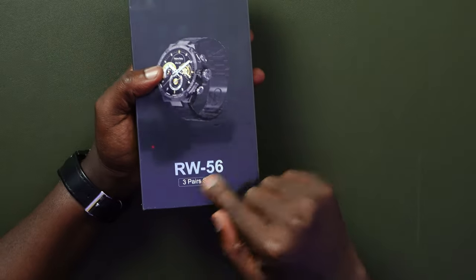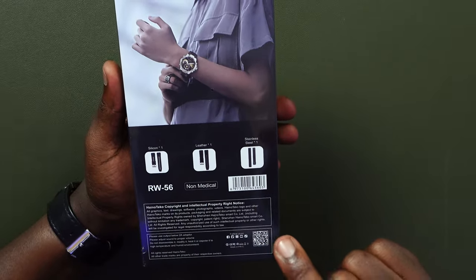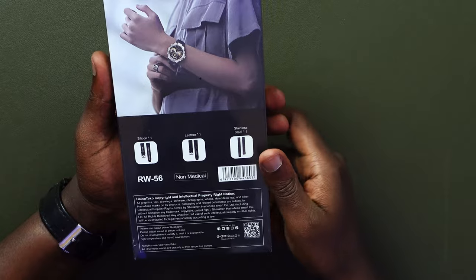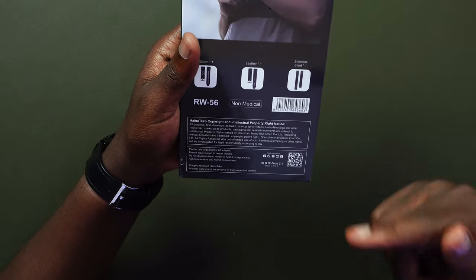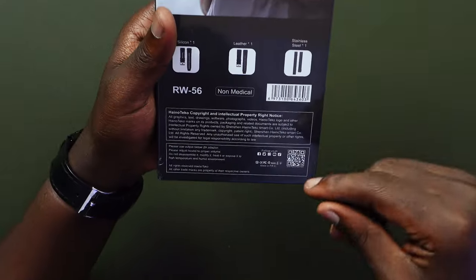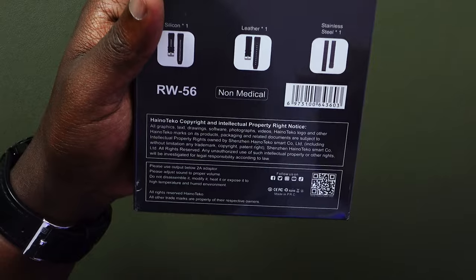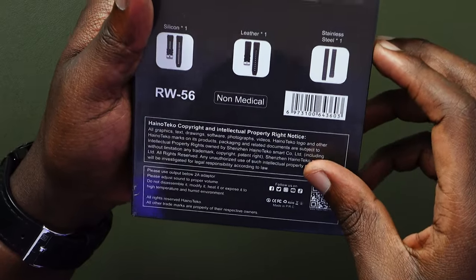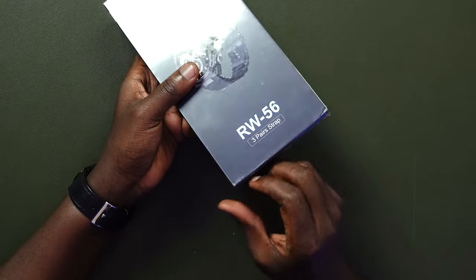Like the other one, this also has three straps — silicone, leather, and stainless steel. It's non-medical and they go through precautions: do not use output below two amps, adjust the sound to proper volume, do not disassemble, modify, heat, or expose it to high temperature and humid environments. They put a disclaimer that it's not a medical device. I'll go ahead and open this box.